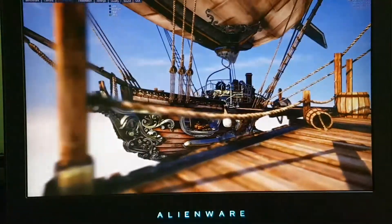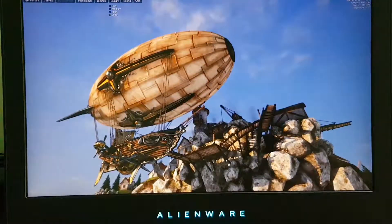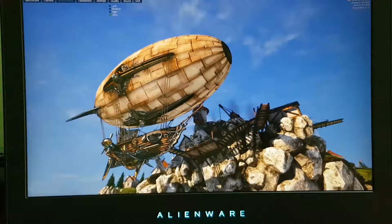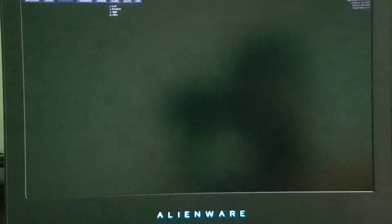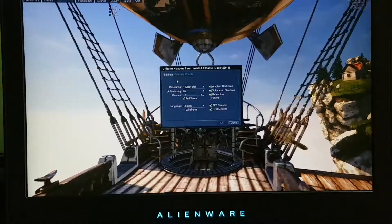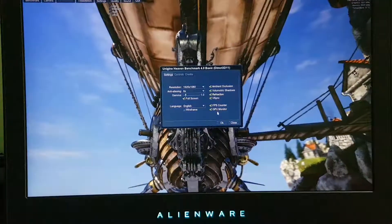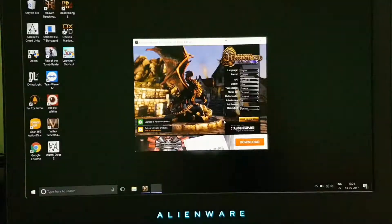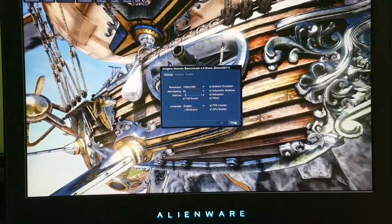First we are going to do the benchmarking with the charger removed, so it will benchmark on the processor itself. Then after that we will do the benchmarking with the charger connected, using the NVIDIA GTX 1070 graphics card. Let me show you the settings I've set — everything is in high.